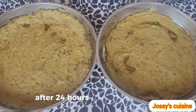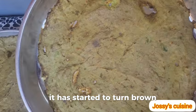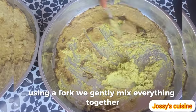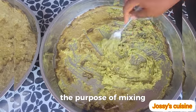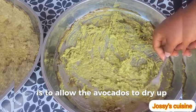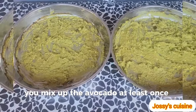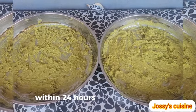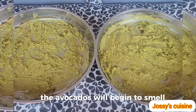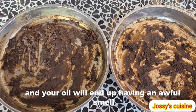After 24 hours, this is what we have — it has started to turn brown. Using a fork, we gently mix everything together. The purpose of mixing is to allow the avocados to dry up evenly. Mix the avocado at least once or twice within 24 hours. If you don't do this, the avocados will begin to smell and your oil will end up having an awful smell.